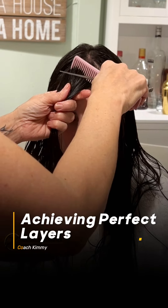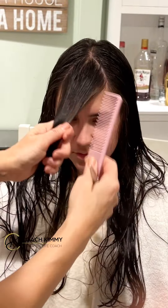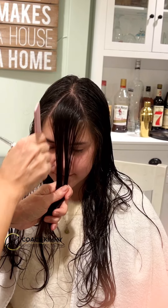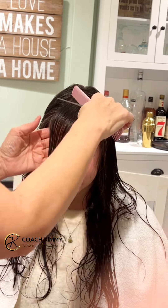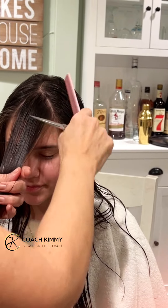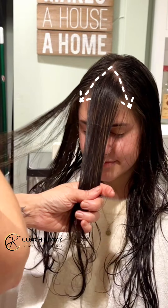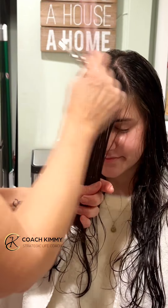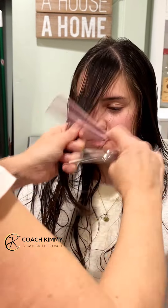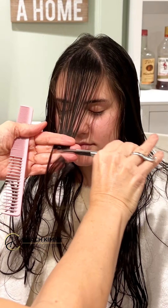Hey guys, what's going on, it's Coach Kimmy here. I just want to share with you about this haircut. She has one-length hair — it's very simple and plain, she hasn't had a haircut for a long time. I want to give her some shape around her face. Layers make you look like you have a design or a style, as opposed to one-length hair. One-length hair is flat, it weighs down the hair, where volume and layers give you a design. It's kind of like decorating your house — you could have plain furniture and nothing on the walls, or you can put beautiful pictures on the walls.